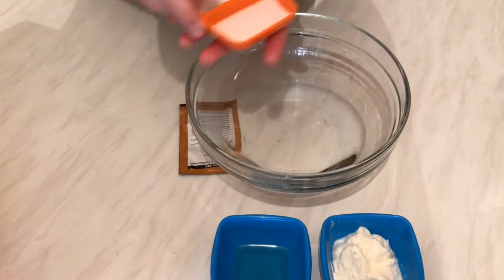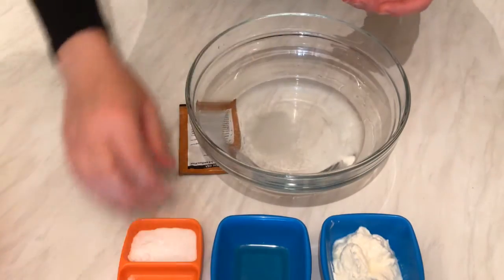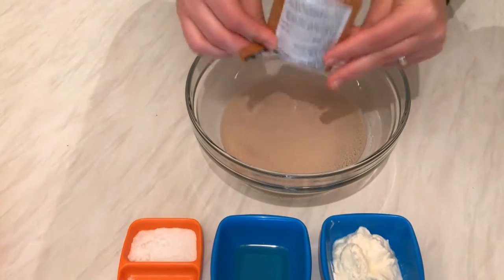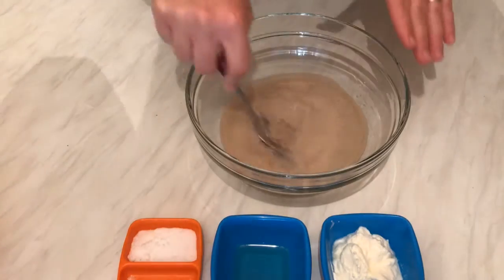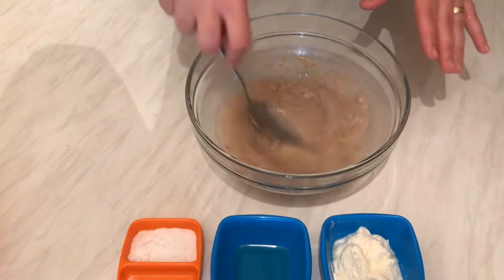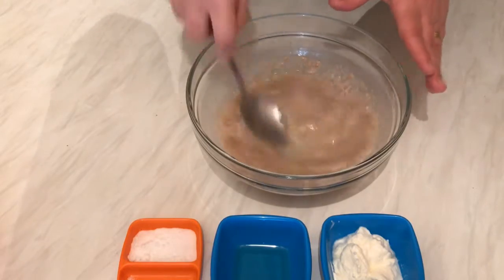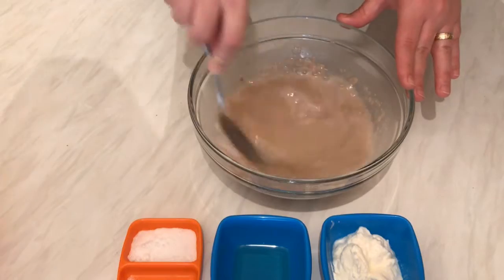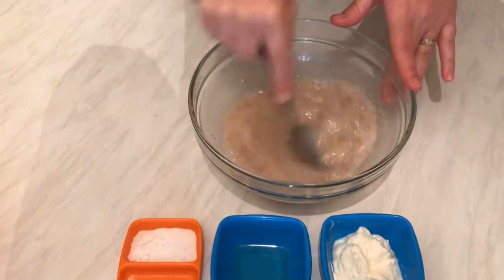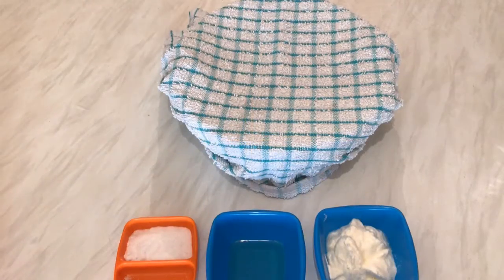First I'm going to pour the water into a separate bowl and add the sugar. Then I'm going to add the yeast, mix them, and leave them for about 10 minutes to activate. Make sure the water is warm, not cold. I'll skip ahead and see you after that.